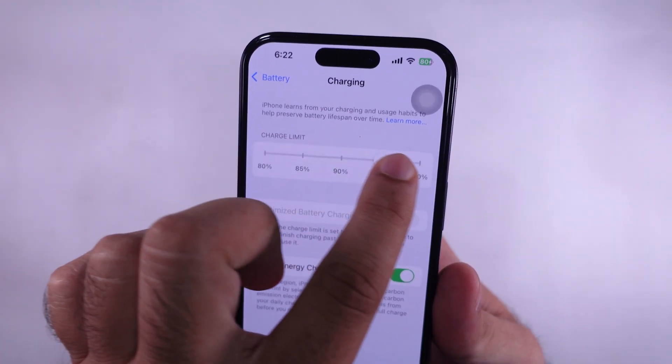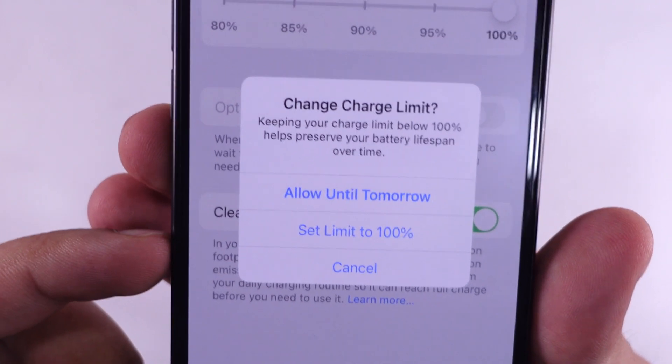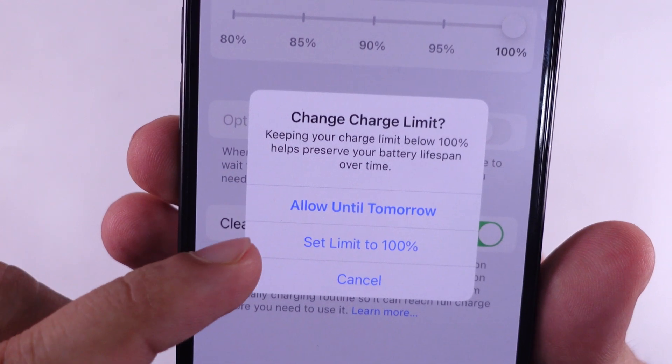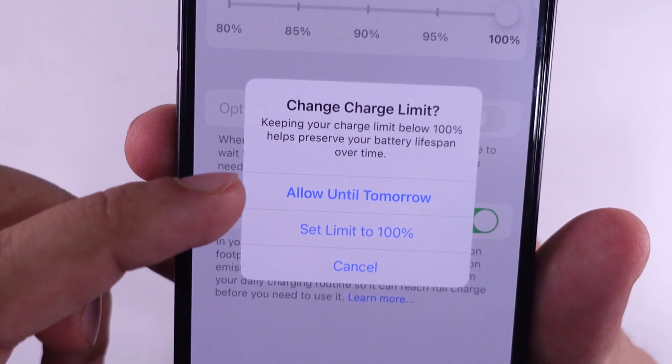A pop-up option appears to disable this limit permanently or temporarily. Select 'Set Limit to 100%' to disable this feature completely, or select 'Set this setting for 1 day' to allow it for just one day.